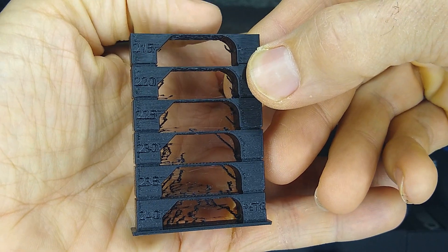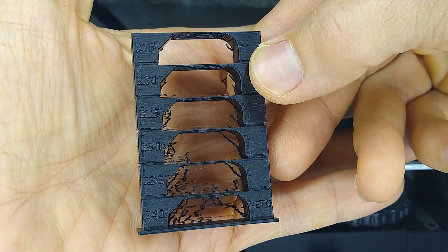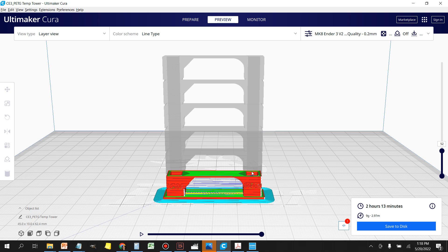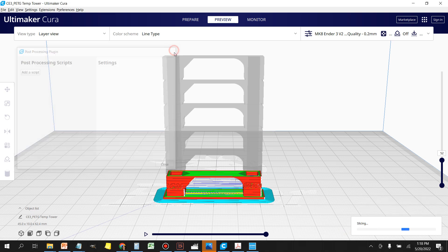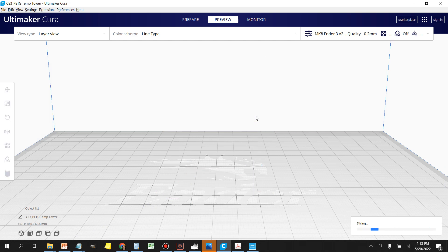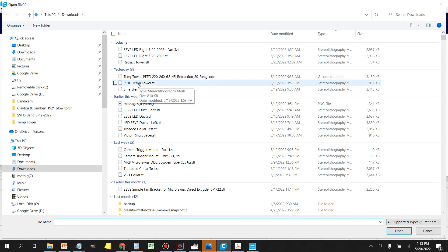Let's jump back into Cura to print the retraction tower and figure out which retraction is best. Back in Cura, we're going to disable the current script and get rid of the temperature tower. Come over to File, Open File, and I've already created another part for the retract tower. Same problem as the temperature tower — it just doesn't align with the default script, so I'll include all these files in the description.